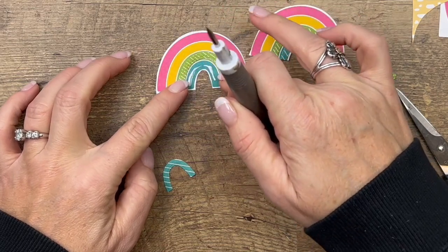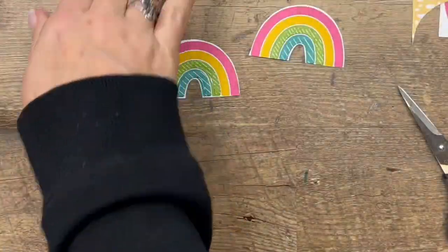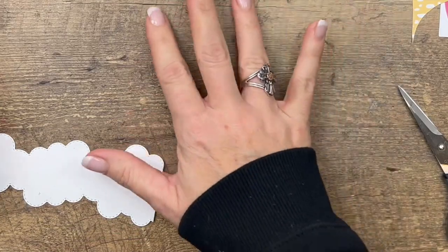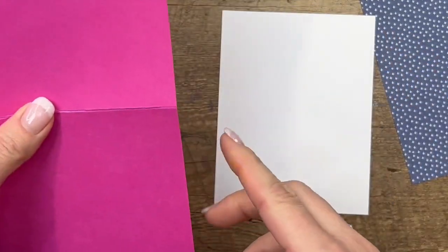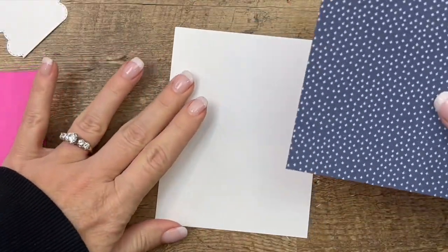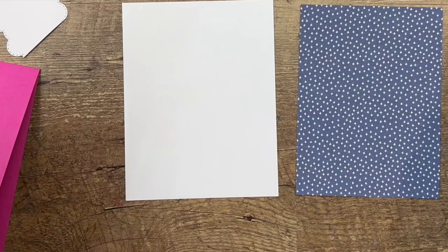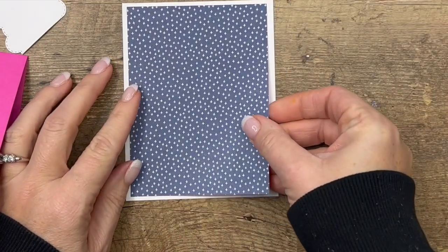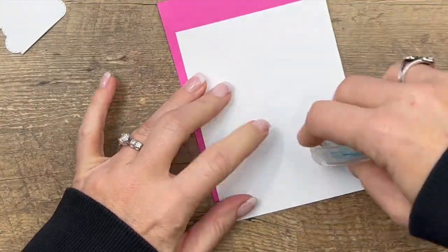Lay that down right there and that one right there. Let's give that a little bit of time to dry and we can start putting our card together. I'm using Magenta Madness — the top color in our rainbow — as the card base. This is a half sheet of cardstock cut at four and a quarter, scored at five and a half. I've cut a piece of Designer Series Paper at three and five-eighths by four and seven-eighths, and a Basic White mat at three and three-quarters by five. I'll have those written down on my blog.